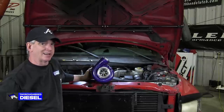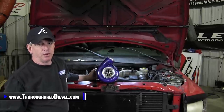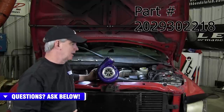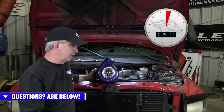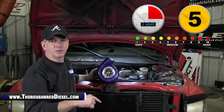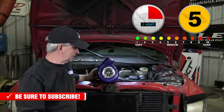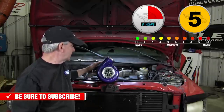Hi, I'm Wade from Thoroughbred Diesel and today we'll be installing an ATS Aurora 3000 on a VP44 Dodge. Our number one selling truck platform for the ATS Aurora turbo lineup is the 98.5-02 Dodge VP44 trucks. Today we're doing an installation on an 01 Dodge. We'll link you inside this video to our unboxing, which shows all the parts that come with your ATS Aurora purchase. This is our installation video, and we'll back it up with ride-along data after the fact.